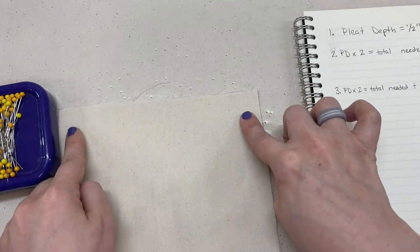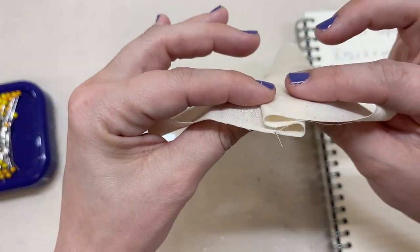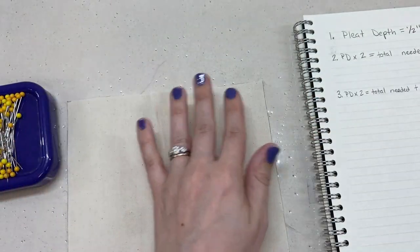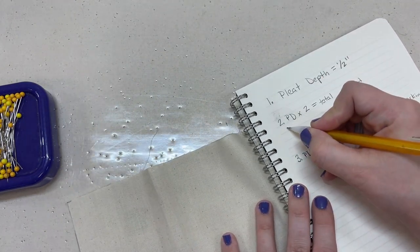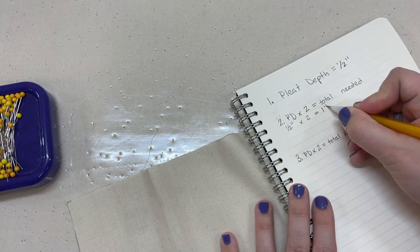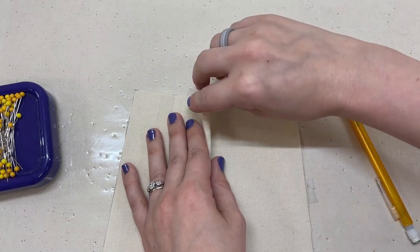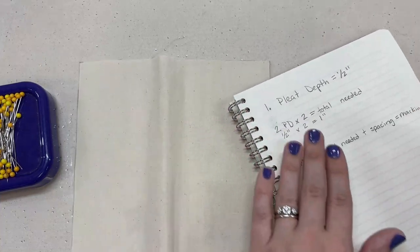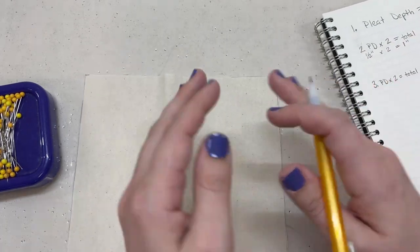Now we need to know how much fabric we need to create that pleat, because we're folding and taking up fabric. The total fabric needed is your pleat depth times two. So if my pleat depth is half an inch, half an inch times two equals one inch total. That's one inch of fabric used to create a half-inch pleat — that's the first step of the calculations and how you measure how much you need for one pleat.